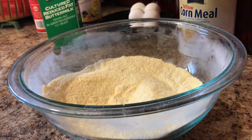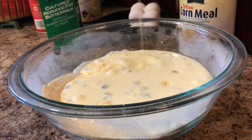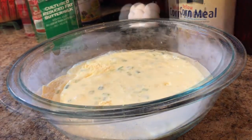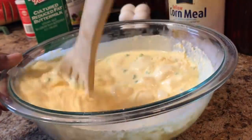Now I'm going to go ahead and mix my wet ingredients with my dry ingredients and mix that together very well. I eat cornbread with absolutely everything: spaghetti, chili, salad, greens, beans — you name it, I'll eat cornbread.